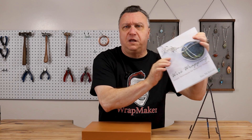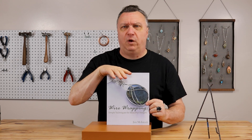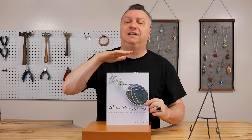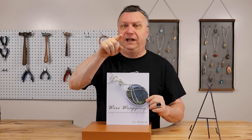Let's take a look at the tools and the materials. Before we get to the tools and the materials, I want to remind you that you can still pick up a copy of my new book, Wire Wrapping Simple Techniques for Beautiful Designs. No matter if you're a new artist or if you've been creating wire wrap jewelry for years, this is a great book. It's available both as a print copy and as an e-book. Check out the link below and get your copy.